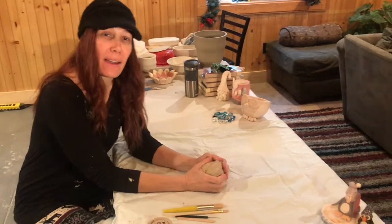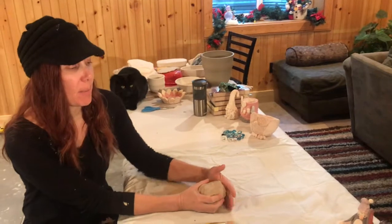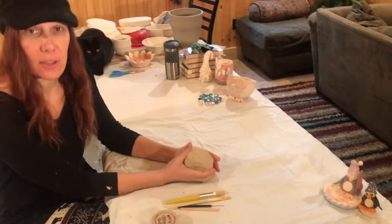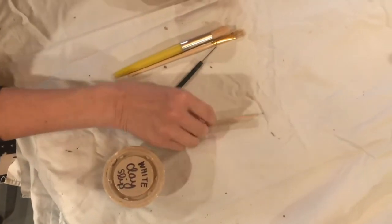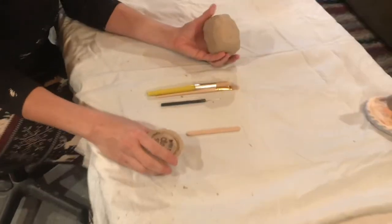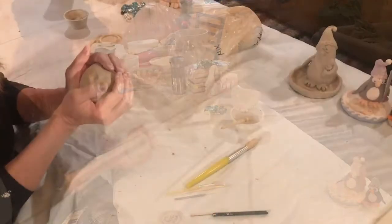Hey everybody, welcome back for another fun episode of Flinging Fun. Today we are going to make penguins and little soap dishes. The tools that will come in your kit are your white slip for construction, paintbrushes, pen tool, and a popsicle stick. You'll also have whatever colors you've chosen for painting after your project is done.